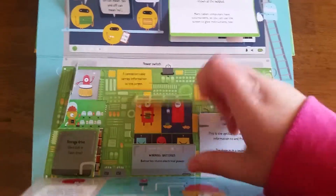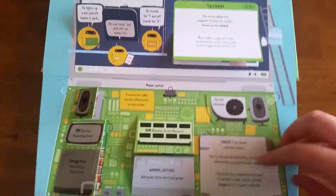My husband is into it, so he was spending quite a bit of time with this book when we first got it. It's pretty cute.